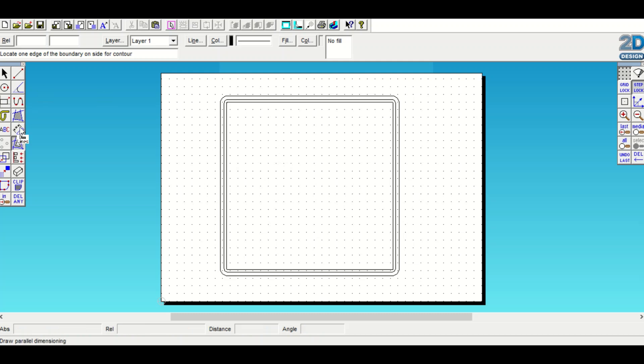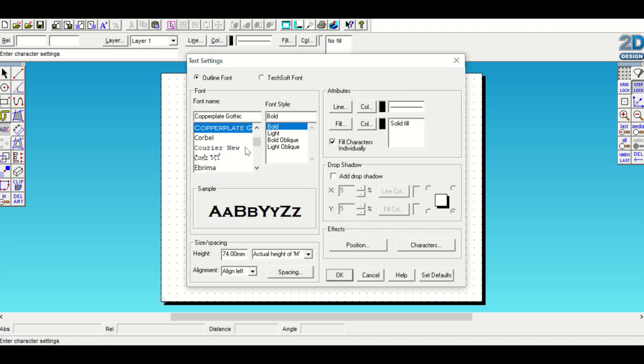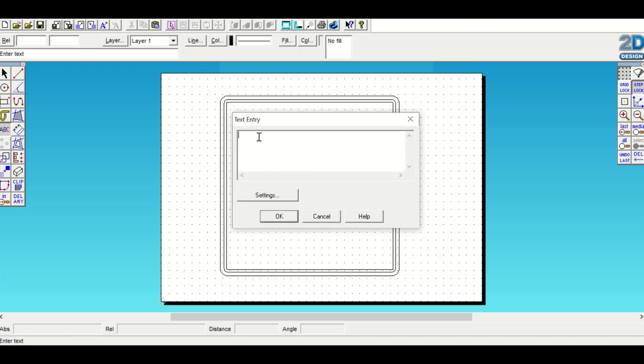I'm going to do the letters next, so I'll select Settings, scroll to Copperplate, and change the height from the default setting to 74. I'm now going to type the first three digits of the number plate.